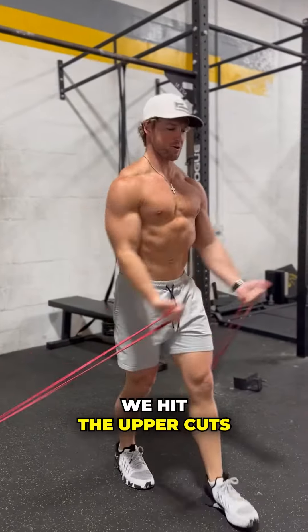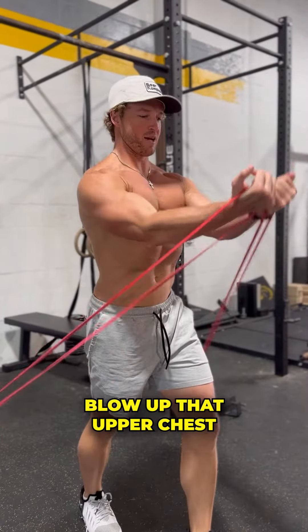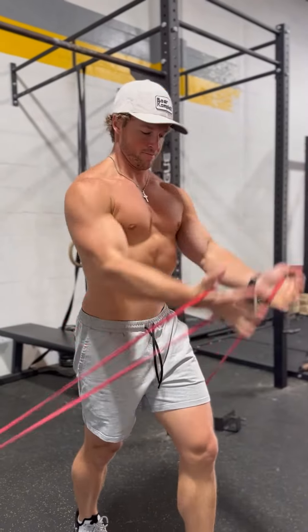What's up guys? Today I'm going to show you how to blow up your chest with bands, specifically Bear Komplex bands. Of course, you need them — check the link in my bio.